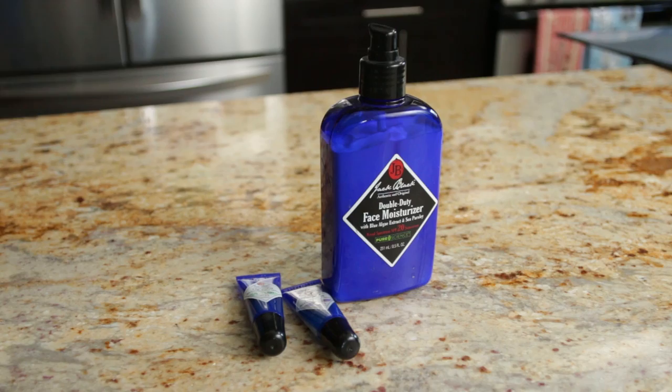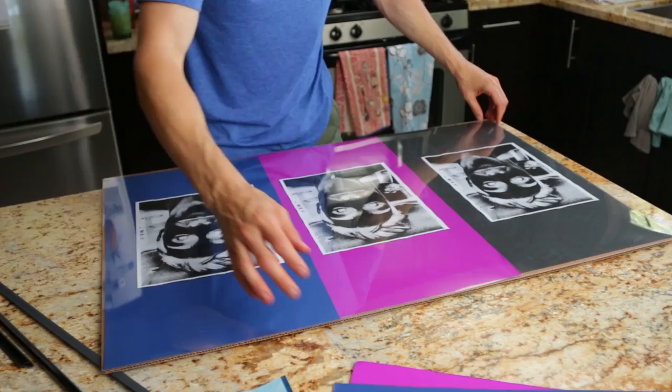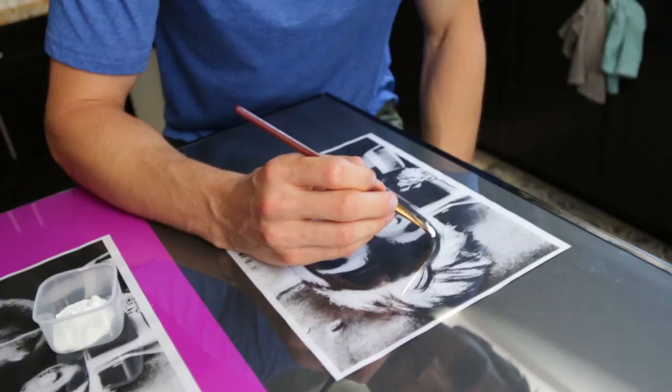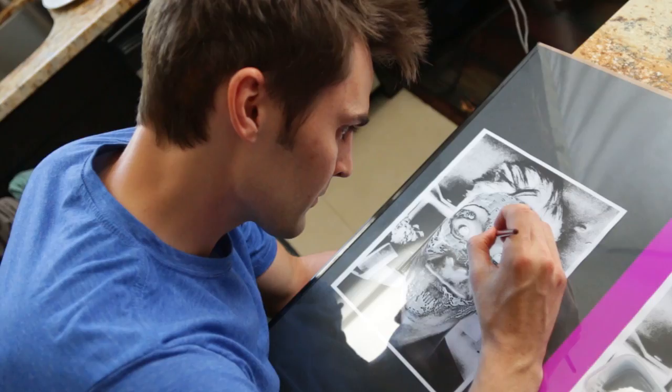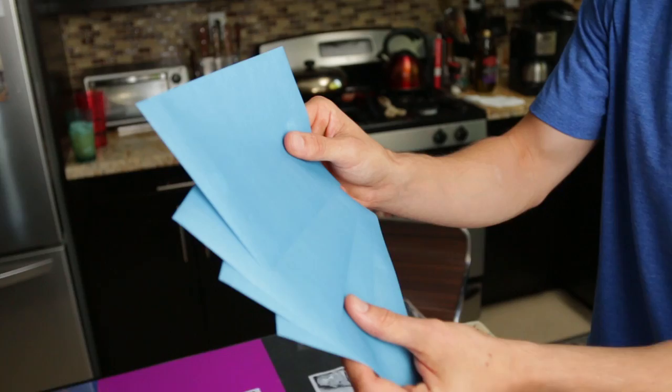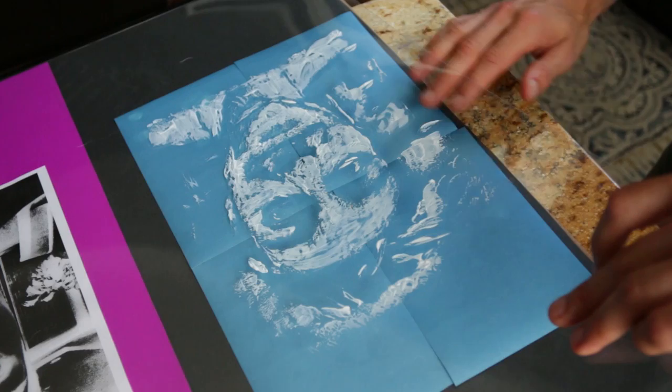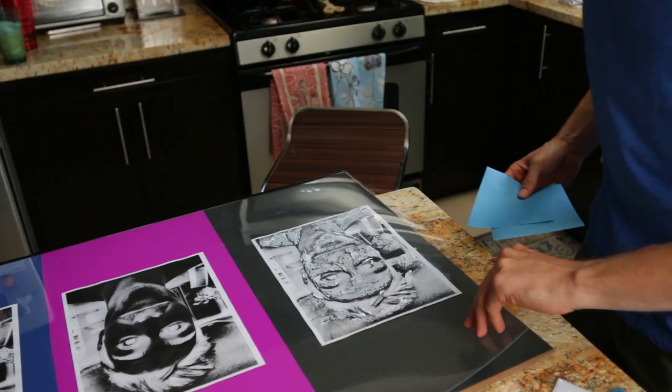We're going to go ahead and lay that down in place here. What's really great about this is I actually don't have to be a good painter — and neither do you — because all you really have to do is just follow the outline, kind of like paint by numbers. Wherever there is a dark ink black area, you just paint over top of that. This is the photo paper — we go ahead and put this behind our little painting here. Let's go make this picture magic happen.